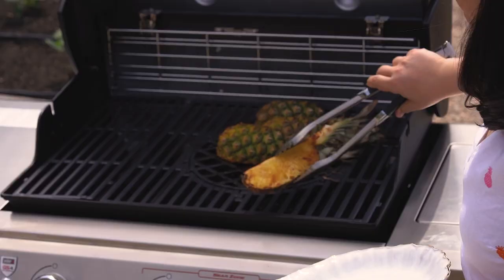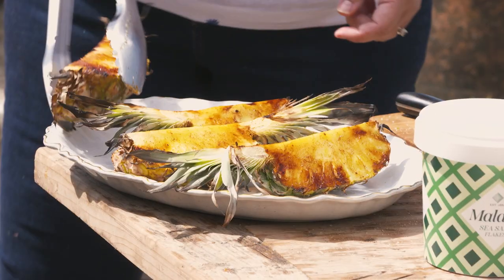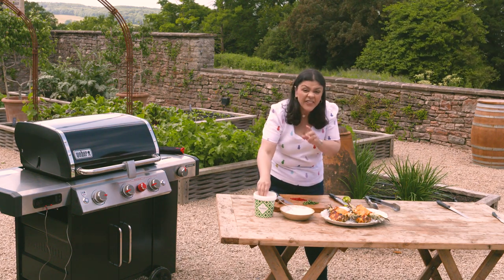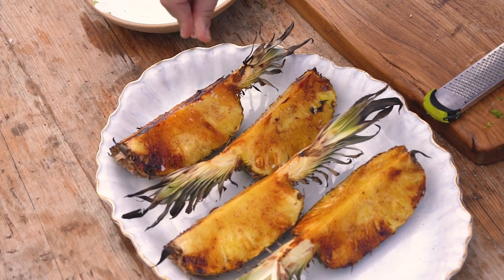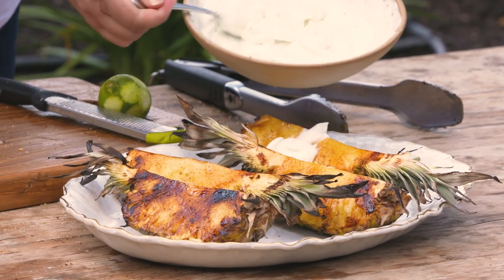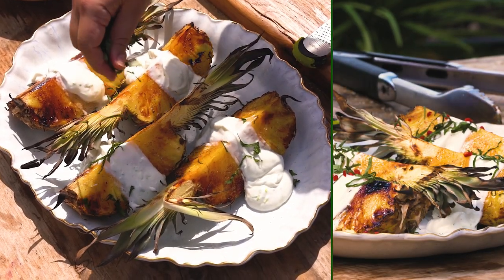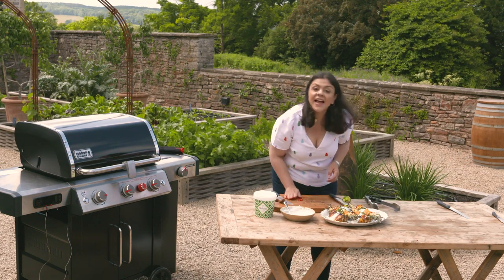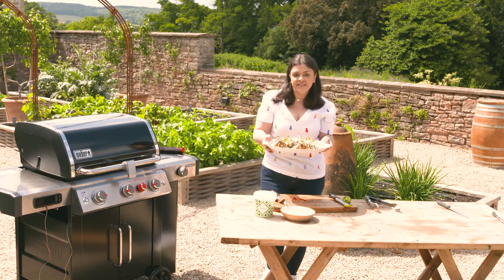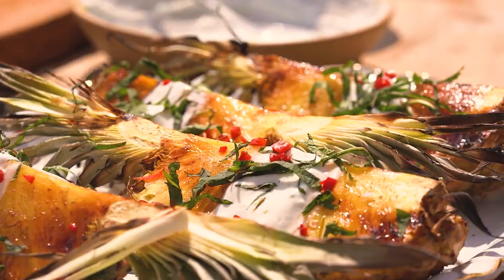I'm going to get the barbecue open and my pineapples straight onto a platter. I want to finish them off with a little bit of yogurt, but first I'm going to add another little sprinkle — not too much — of salt. Then we've got some yogurt that I'm going to just drizzle and dollop onto each one. Herbs and a little flourish. Colourful, flavourful, powerful chili. And there you have it: the ultimate summer barbecue dessert — my char-grilled spiced pineapple with Malden salt, made on the Weber barbecue.